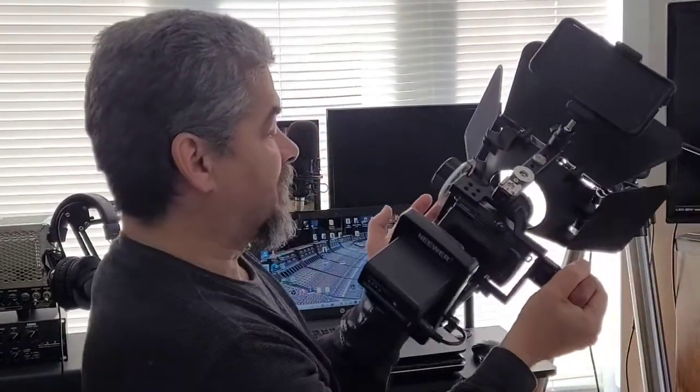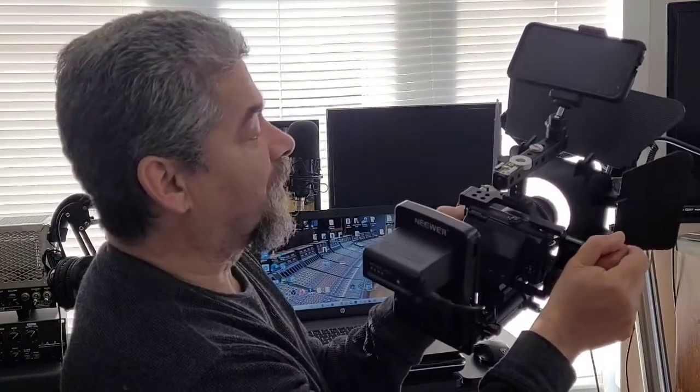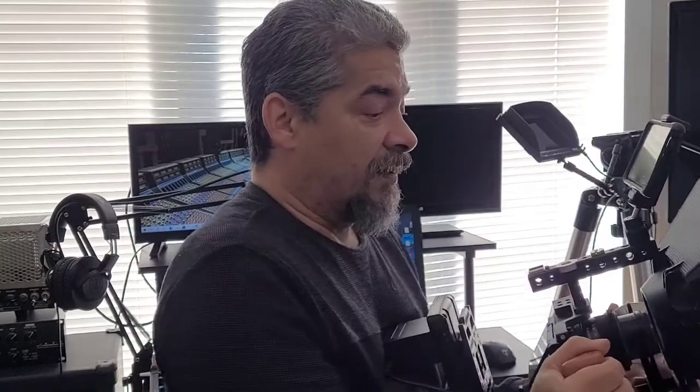On the side of the rig I've added the Camvate wooden handle, which attaches with a couple of quarter-twenty thumb screws. That makes it really nice to hold — I hold the handle, put my finger under the bottom rail, and now I've got full control of the follow focus. I plant the whole thing against my body and I have three points of contact, which gives super steady footage.